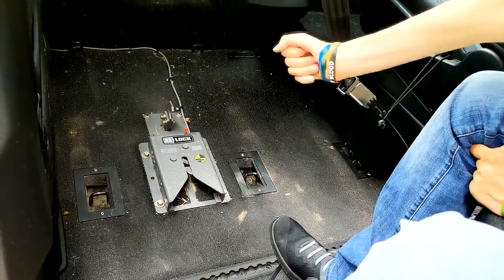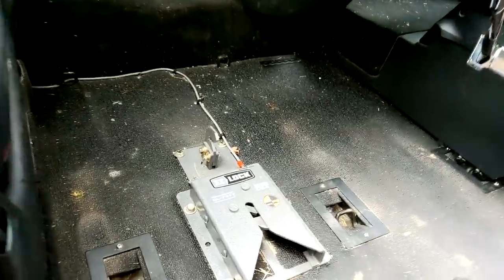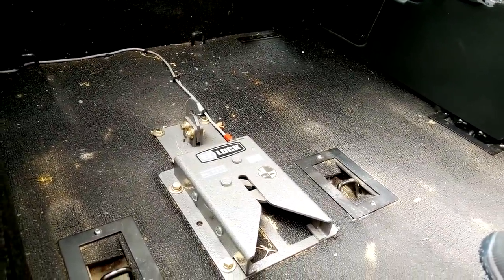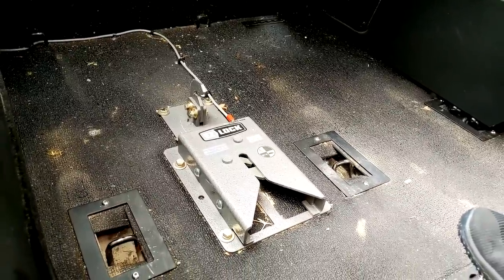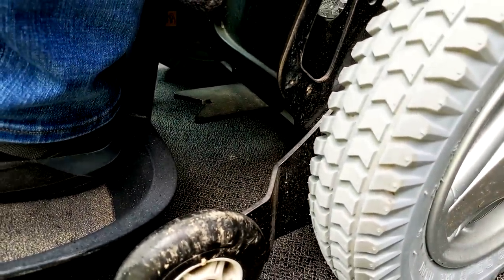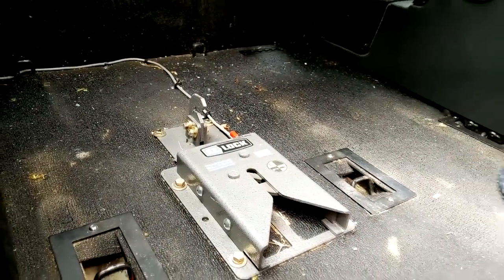Up in front where it says easy lock, there is a metal piece that's straight up and down. That piece prevents my wheelchair from turning left and right. There is a metal piece in front of my wheelchair — it's like a triangle part, and the middle of that triangle will fit into the top of that metal piece right up there where it says easy lock.